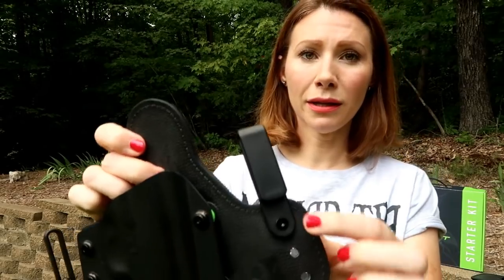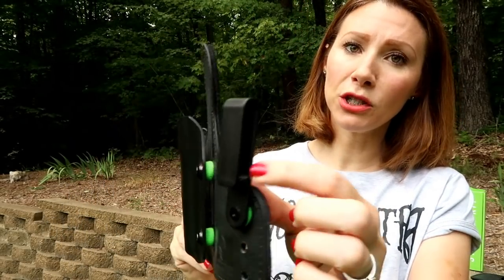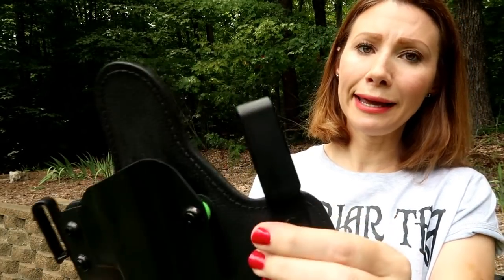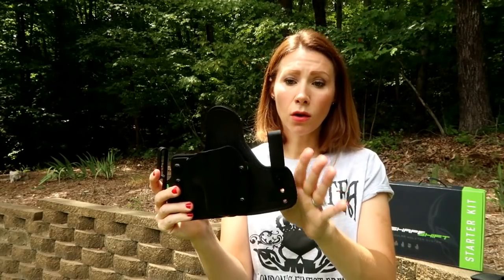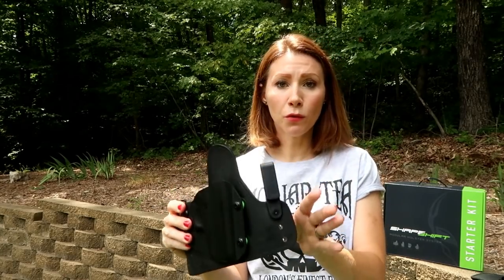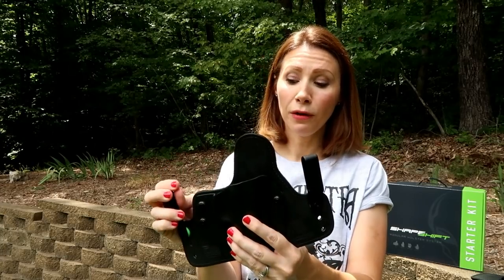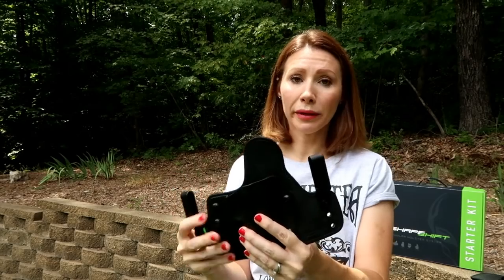I also do not like the clips that come with it. You can get other clips and swap them out, but the original clips I hate. I have a really hard time pulling them out far enough to get them over my belt, and once they're on the belt they don't want to move. So if you don't get it in the right position the first time and you need to readjust, it's really difficult. I also don't like how hard it is to get off.